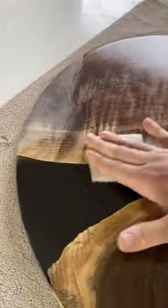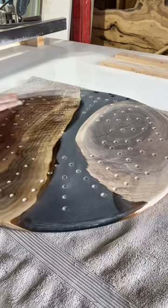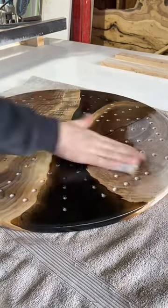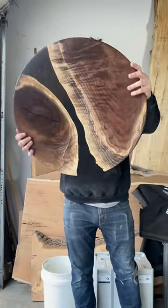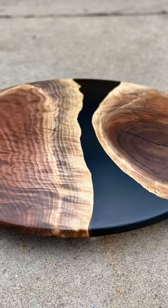Here we're applying the first coat of finish and you can see that curly walnut really coming to life. One side could be used as a carbels board and the other side could be an art piece, a charcuterie board — basically whatever you want. So this is almost a functional piece of artwork. That's all I got for you guys, thanks for watching, see you on the next one.